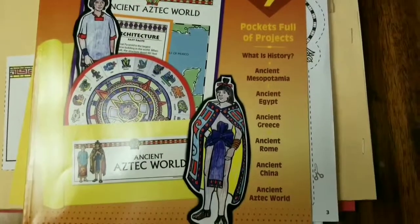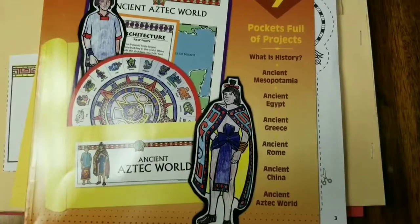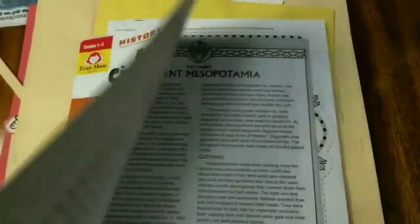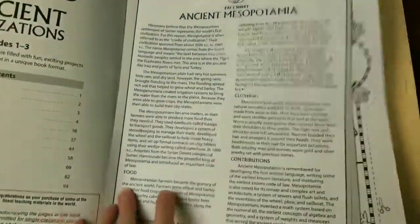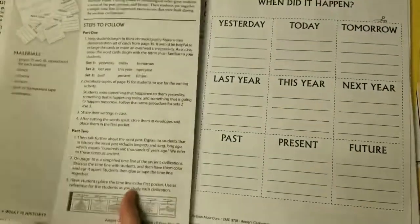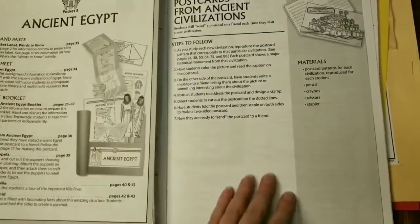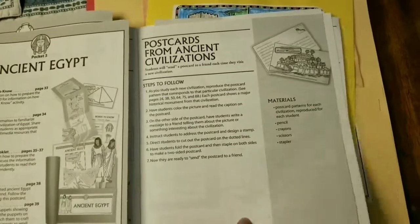It covers a lot — ancient Mesopotamia, ancient Egypt, Greece, Rome, China, and the Aztec world. You only really need to order one workbook if you have multiple children because each page is two-sided and you need to make copies anyway. The pages are all really easy to rip out so you can stick them in your copy machine easily.